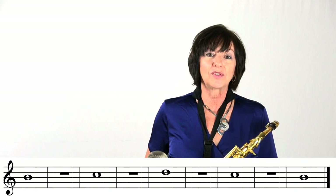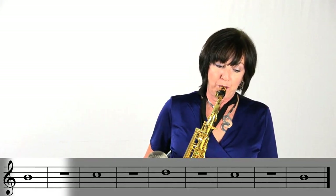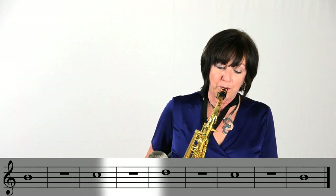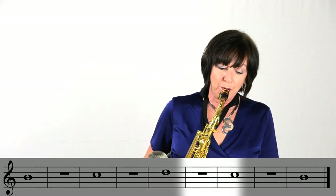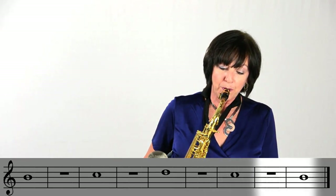I'm going to be looking at our Accent on Achievement book, line five, which includes all three of our notes: B, C, and D. So let's go ahead and play line five. Keep practicing on B, C, and D on your saxophone. Have a great time — see you next time.